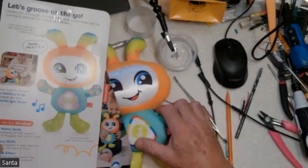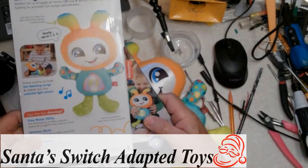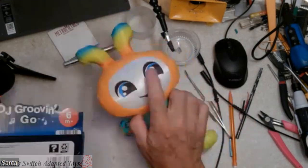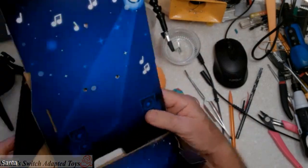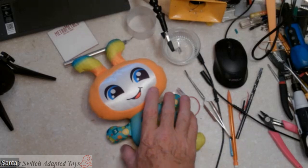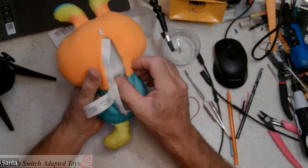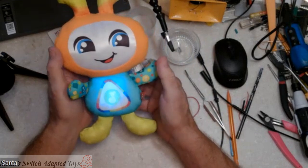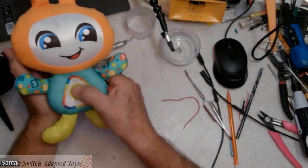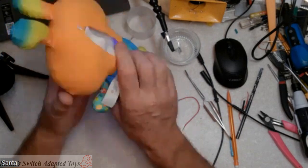This is Santa from Santa's Switch Adaptive Toys. We're going to do another adaptation tutorial for you here. We have got the DJ Groovin' Go. This is the small plush one. It doesn't do any bouncing around like the big DJ Bounce does. It's a plush toy instead of a hard toy. When it's turned on, there are lights and sound. I'm going to show you how I will adapt this.